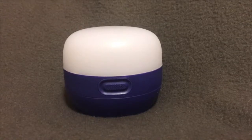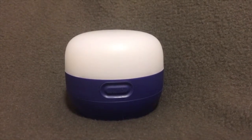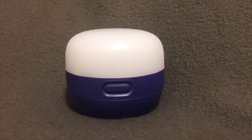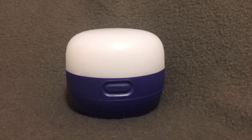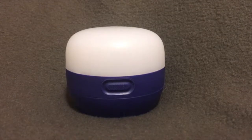This is the Black Diamond Moji. It's an awesome little portable lantern. It comes in at 4.3 ounces and takes three AAA batteries. It goes from four lumens all the way to a hundred lumens.